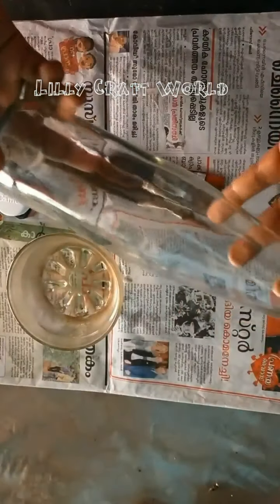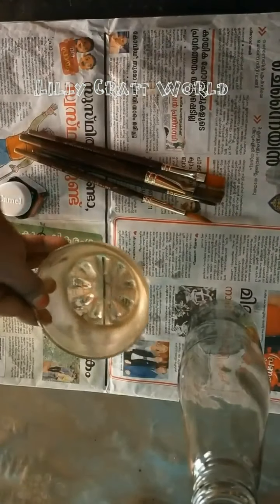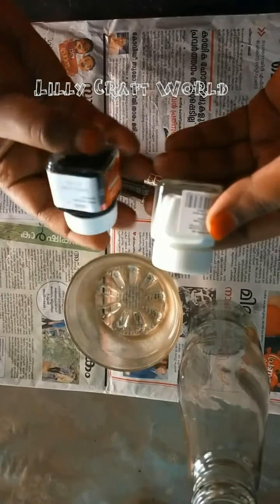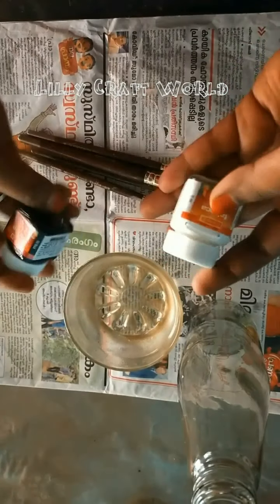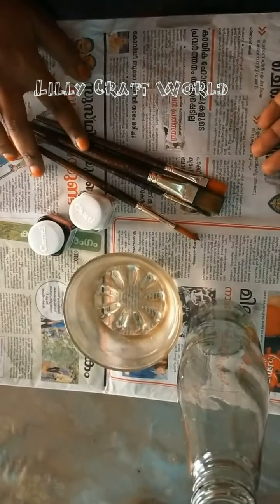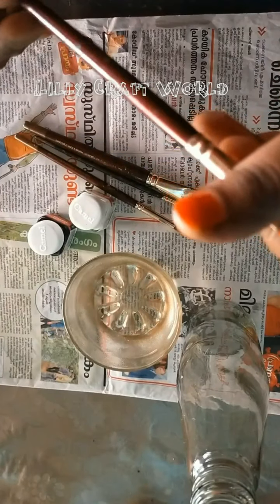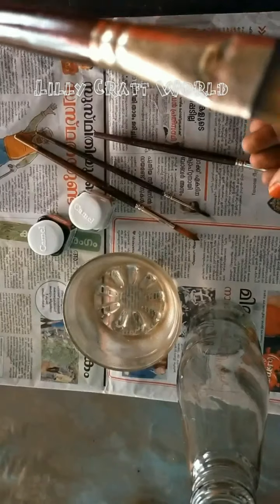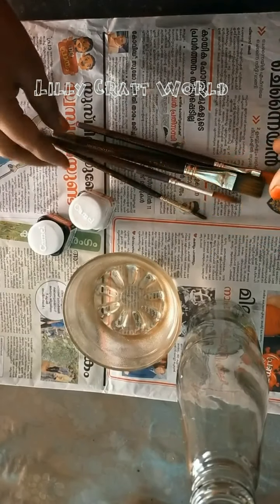Hello, I am using a bottle. I am using a white acrylic paint and a black acrylic paint. I am using a flat brush and a flat brush number 06. Then I am using a flat brush number 08. Then I am using a round brush number 08.